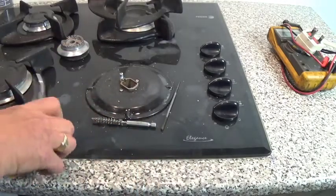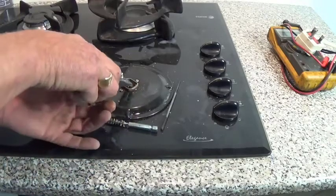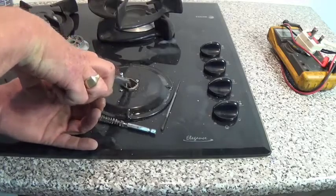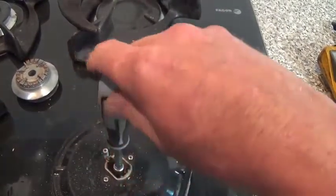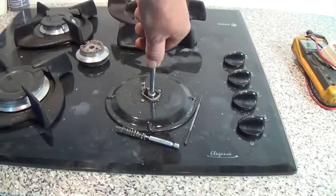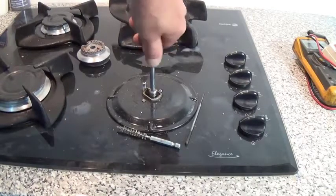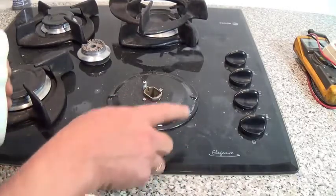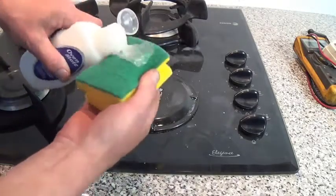Drop the jet down and get it lined up correctly. So we've got the jet in — make sure you don't cross-thread it. We don't need to do it tight, just a little bit of a nip and that's it.